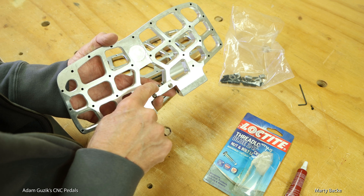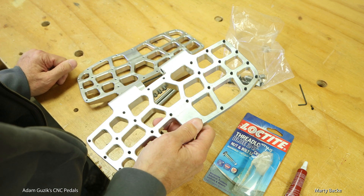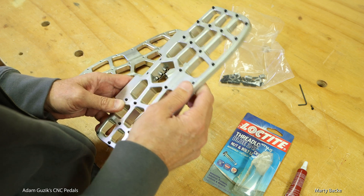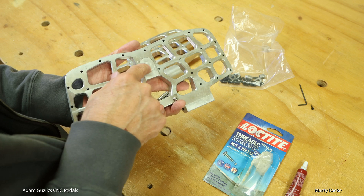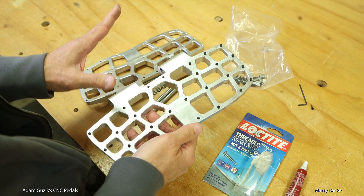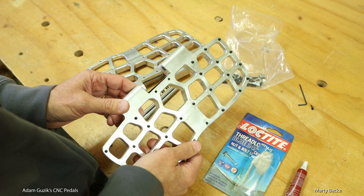You can adjust the dihedral angle of the pedals — the angle at which they sit — which is great. This pair had a preliminary access point for a magnet, but these actually do not depend on magnets at all for pedal positioning. Let me show you how that works.